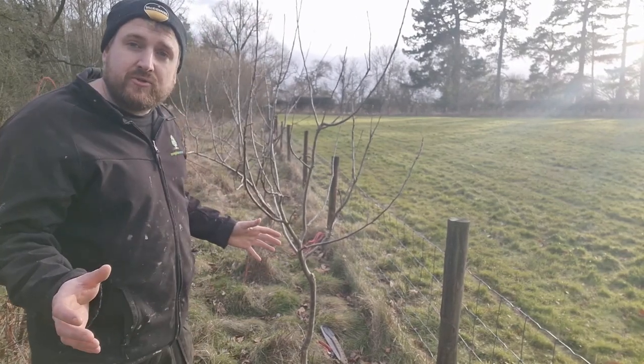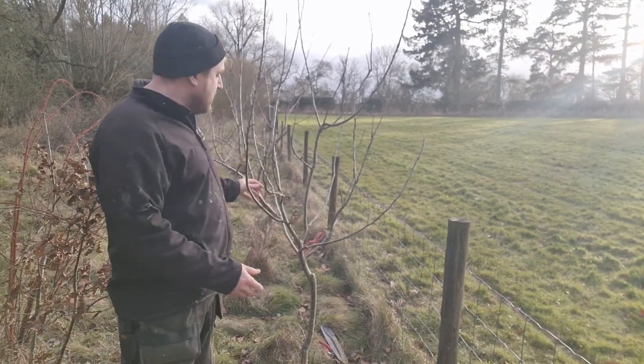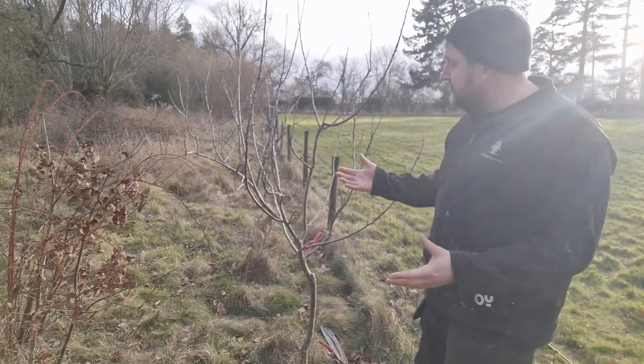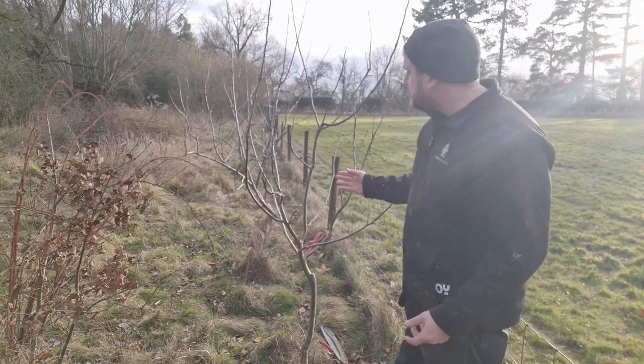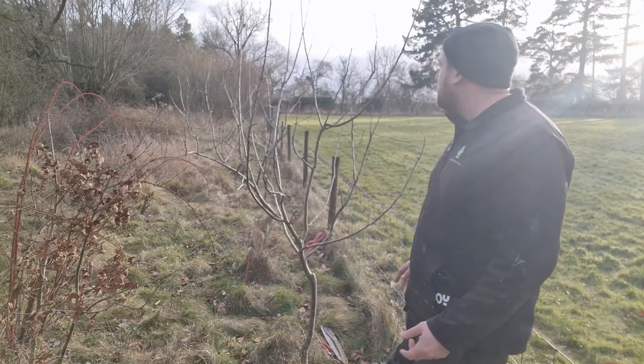If it was an M25 tree, then I'd let it get a lot bigger. I wouldn't have branches lower down. But as it is, I'm going to look at this and think, how can I make this more like a goblet tree? This central stem here is an obvious one to come out, so I'm going to saw that one out. I'm probably going to take this one as well, which is in the middle. And I reckon that would probably do this tree.